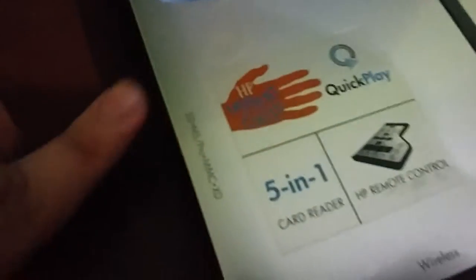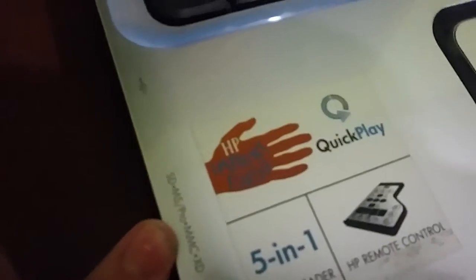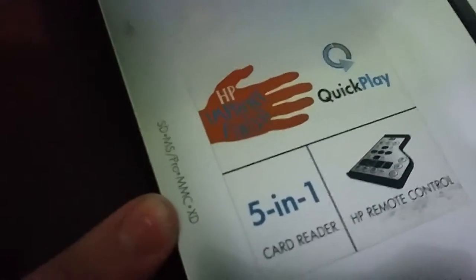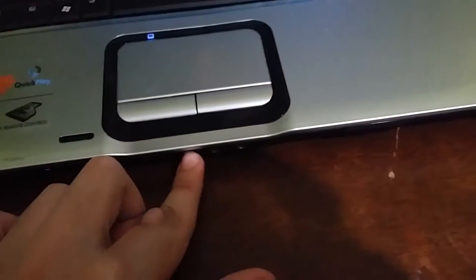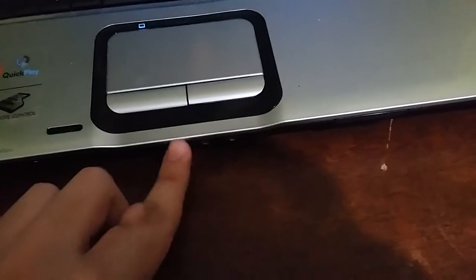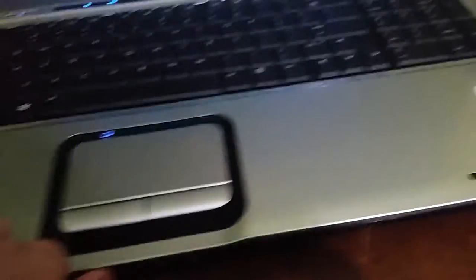And a 5-in-1 card reader with SD, MS, Pro, MMC, MSC, and XD card. We have the button so it can open up the screen. And it has 3.5mm ports for line-in, line-out, and microphone. And there's an infrared sensor for the remote.